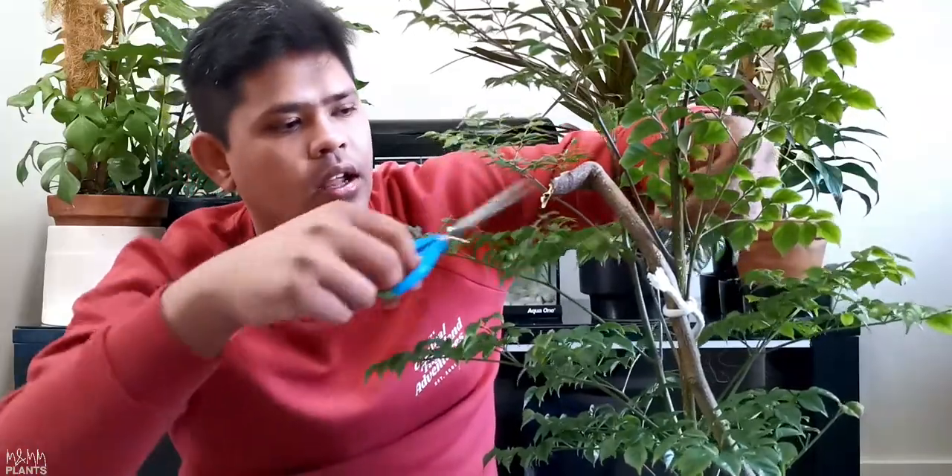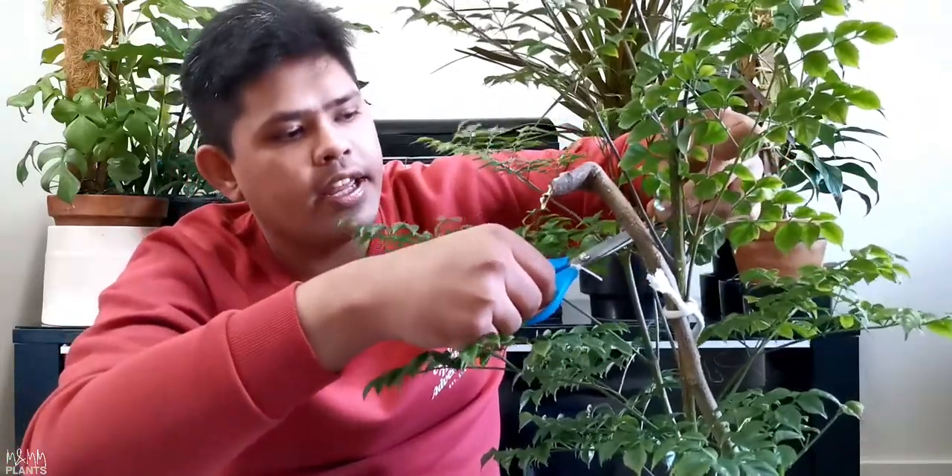The second thing is whenever I look at my plant, I always check the leaves and branches for any pest attack. I also look for dead, yellow, or brown leaves — I can see one here. I will immediately remove any yellow or brown leaf from the plant.